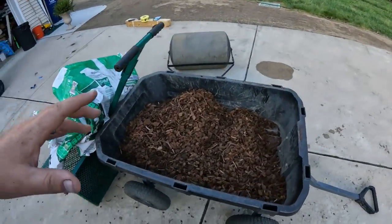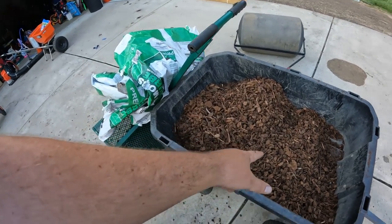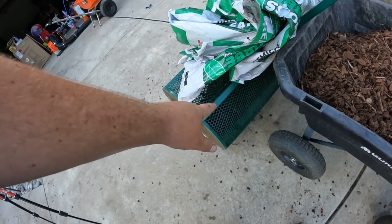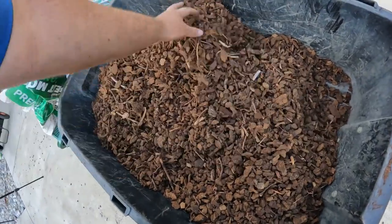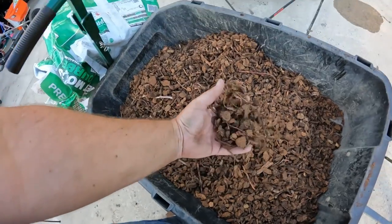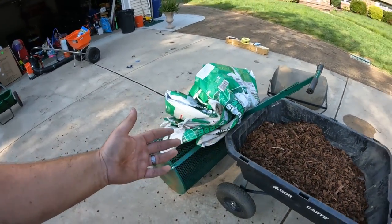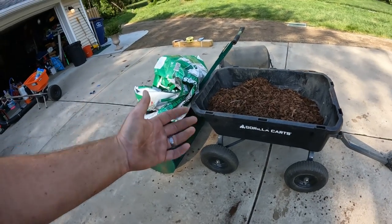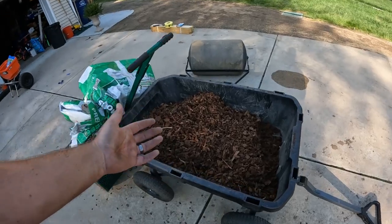Let me show you something I wasn't anticipating — all of this. I knew I would get some of this stuff out of these bags, but this is from five bags — actually four bags with the rest of a fifth still to dump. This is almost an entire bag of peat moss by itself, and we can't really use any of this for this job. So depending on the quality of the peat moss you get and the type, you may have some waste. You may have to buy an extra couple of bags, like I actually have to do to finish this job.